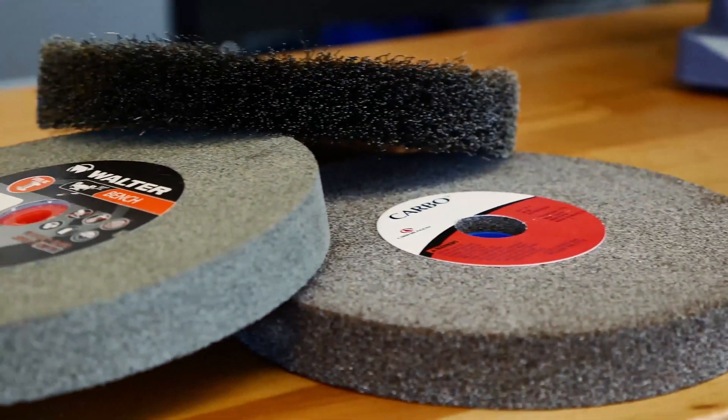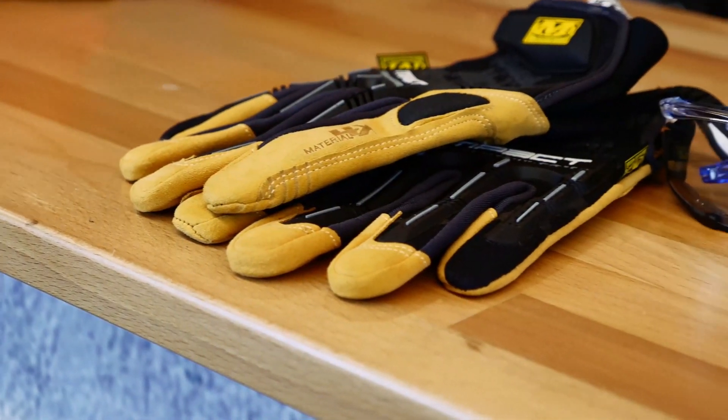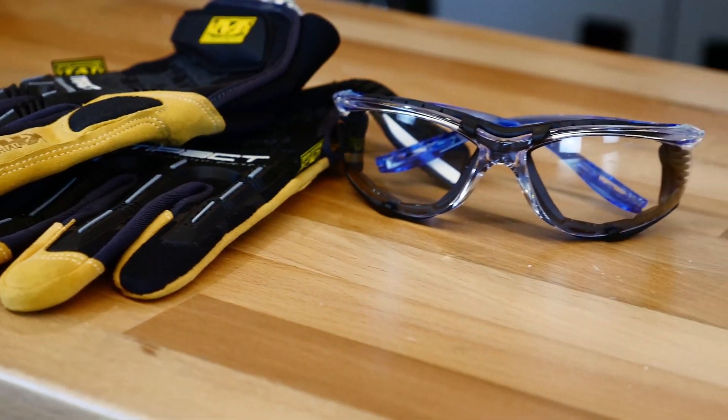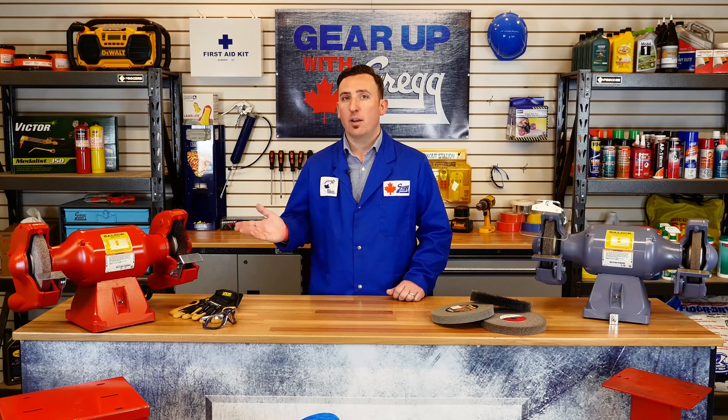We also have replacement grinder wheels, wire wheels, and wheel dressers, and all appropriate PPE necessary to operate these grinders. Safety is always important, especially when using heavy-duty equipment like a Baldor industrial grinder.